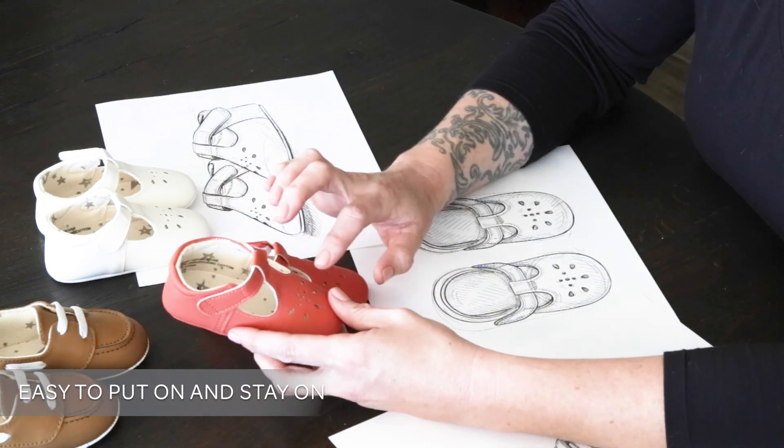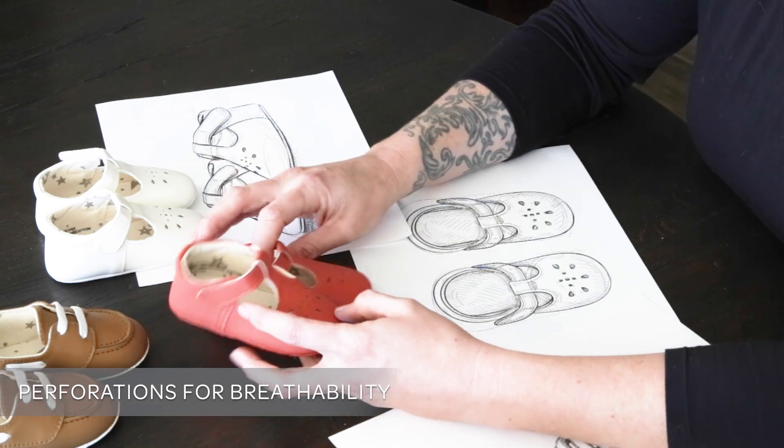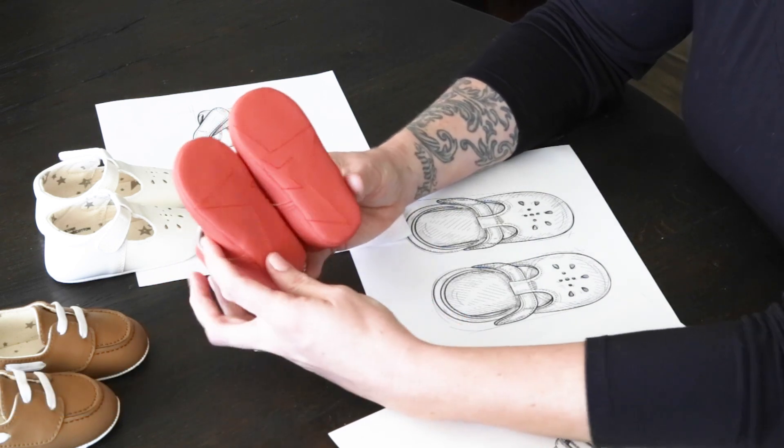We love the classic perforation on the front, which also gives your baby a little breathability. And on the bottom, we added our signature jujube star.